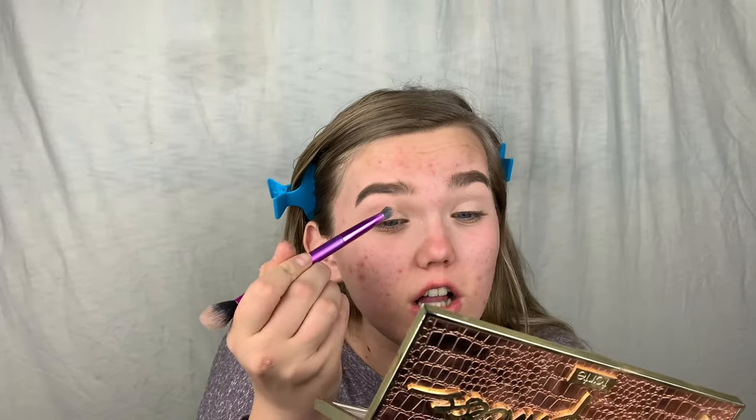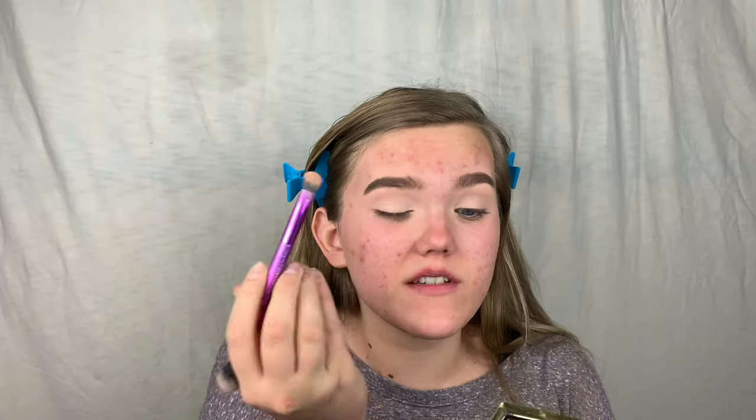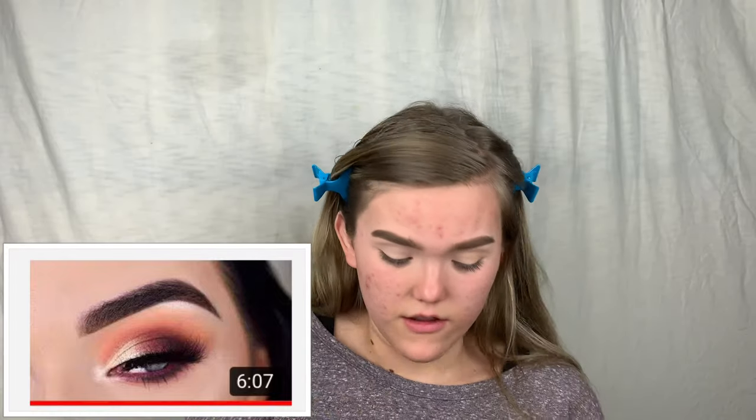I'll try to put a picture on the screen. I was inspired by a tutorial — the person I got this look from is Angela Bright. She did like a neutral eye and it was so pretty, so I'll have her link down below.